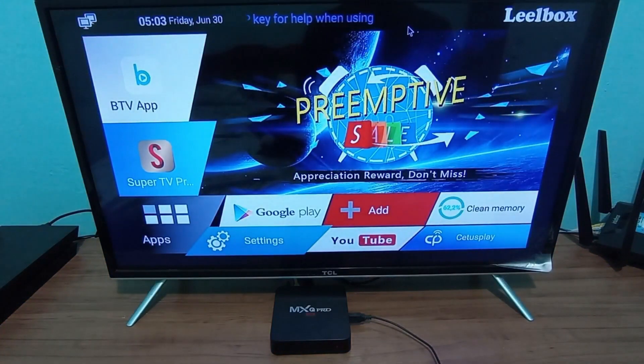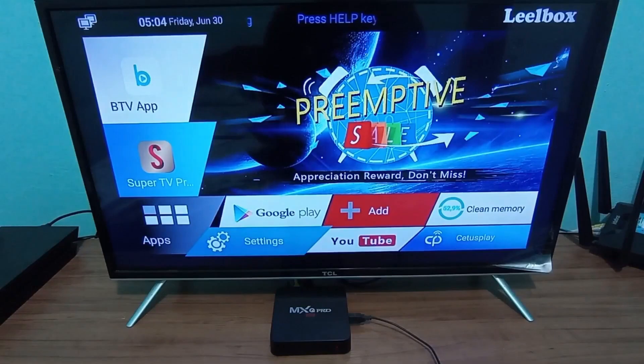That was the first tip. So let's keep going with the process of optimizing your TV box. And just a reminder, watch the video until the end to understand all the steps, so you don't end up disabling something you shouldn't, which could mess up your TV box's performance. Watch the video from start to finish to understand all the steps.